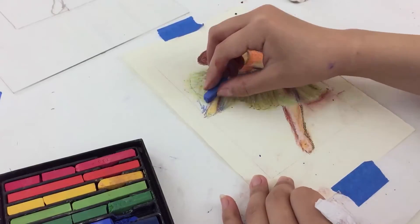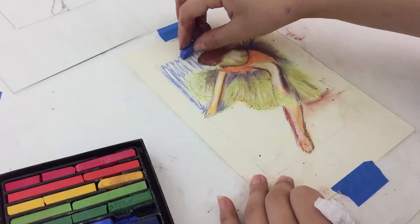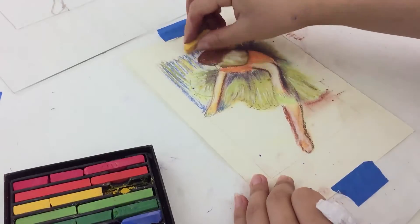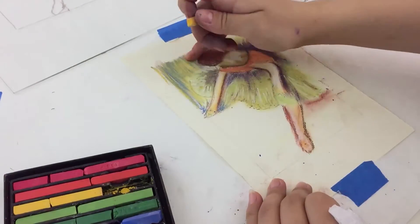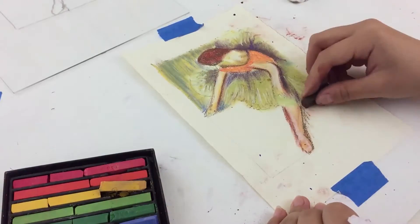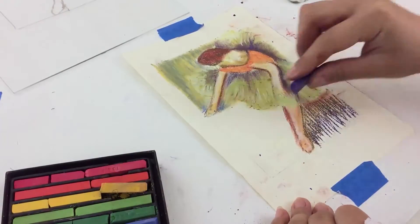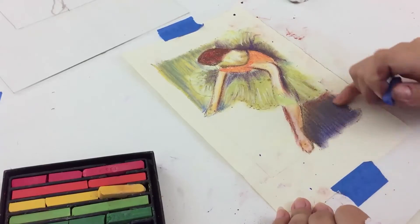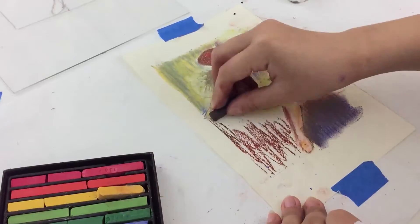Then we'll add color in the background with a different color in a different direction. You can separate out the top part from the bottom part of the background by using different colors. Feel free to take the drawing in any direction that you like and explore your own sense of style and creativity.